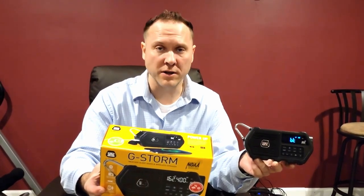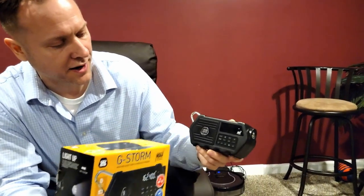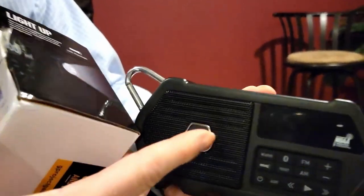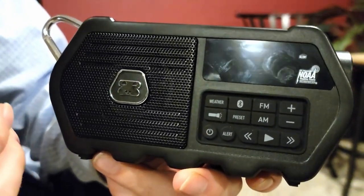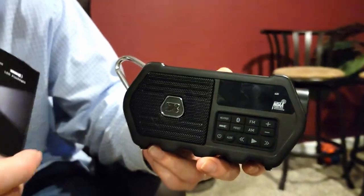One of the things it has is the weather radio and alerts. You push the button one time right here — Weather — and it will automatically give you all your updates. As soon as you push it, it automatically finds your local broadcast, so it'll tell you what your wind gusts are and what the weather is going to be tomorrow.